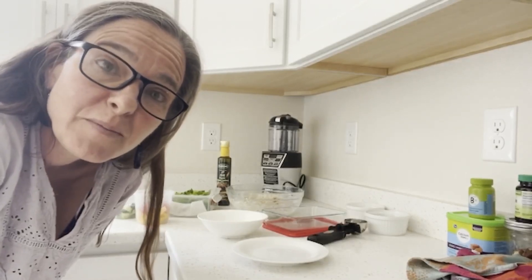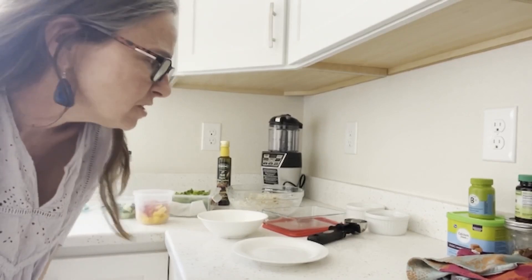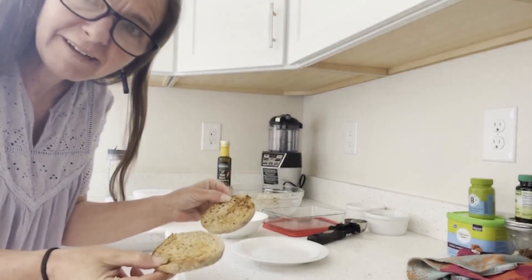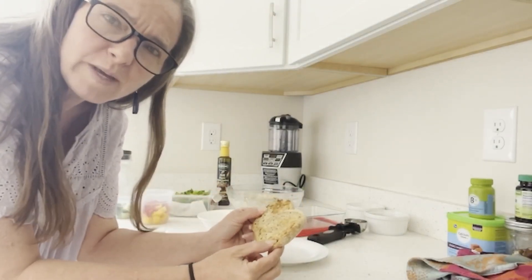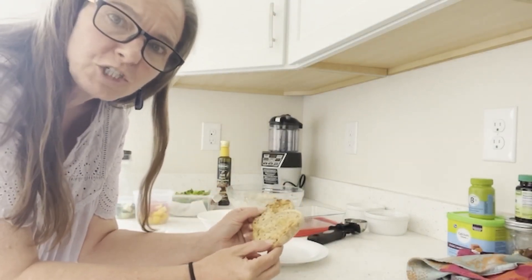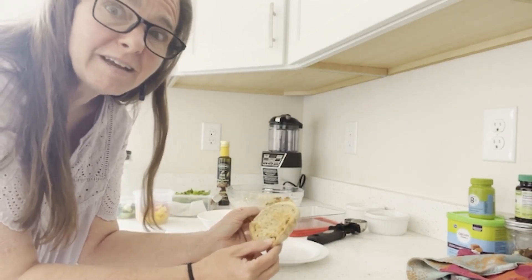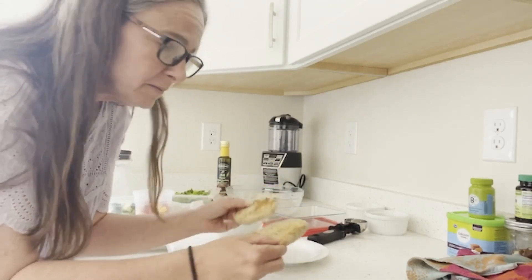It's time to put my lunch together and I'm hungry. I have a toasted English muffin. I use English muffins because I can get whole wheat Kroger brand pretty cheap, and I can use them for sandwiches and buns. I buy them instead of regular bread - they're whole wheat and cheap.